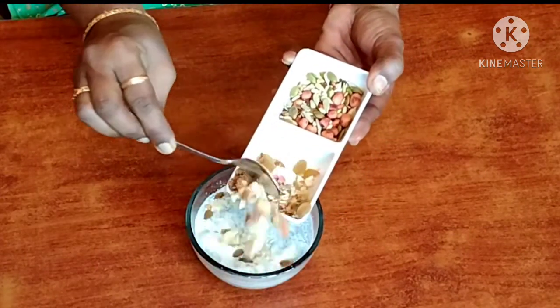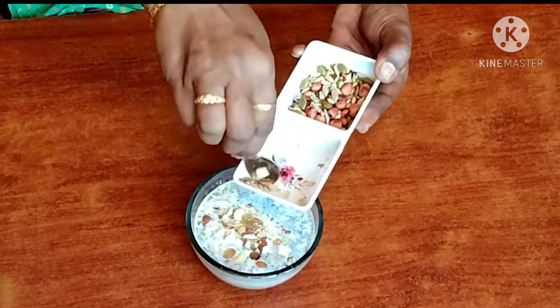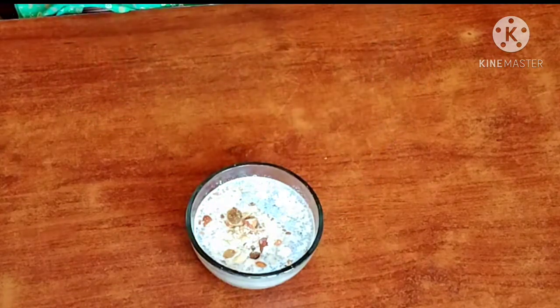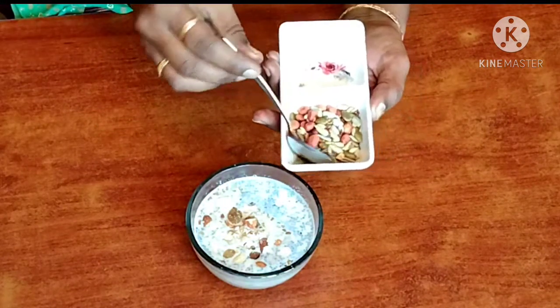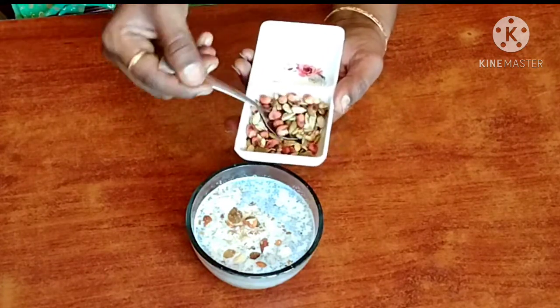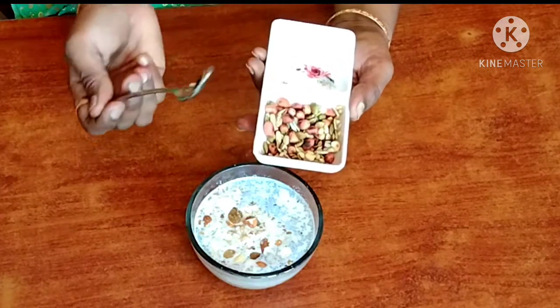Add in green leaves and dried leaves. Mix and add in green leaves. This provides the protein and fiber content for our body.